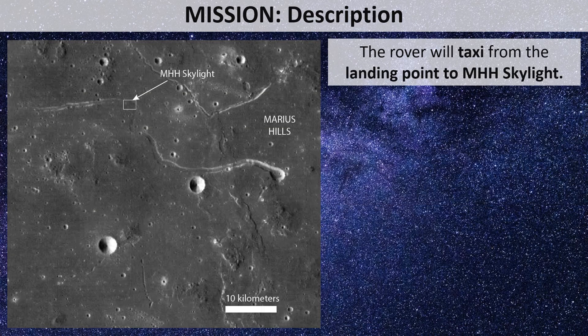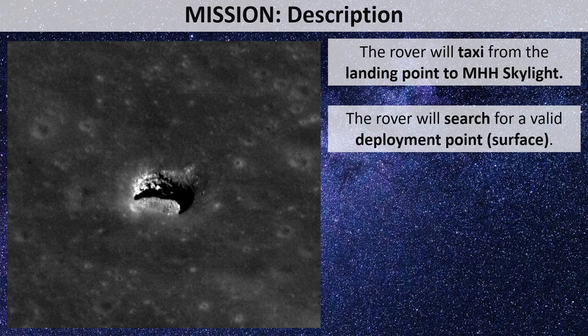The different stages of the mission will be explained, collated with analysis and design of the different elements: wireless charger, crane, and mast. The rover will taxi from the landing point to the location of the Marius Hill skylight — the vertical pit for accessing the caves — and will search for a suitable deployment point.